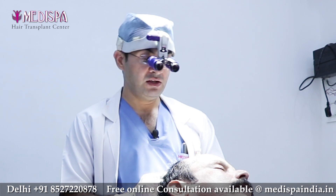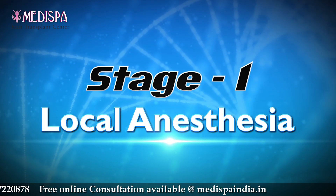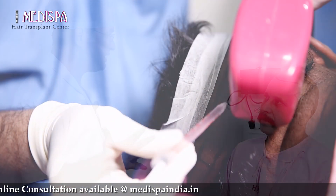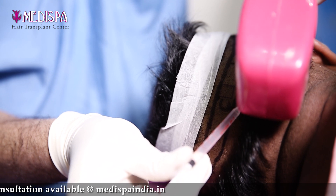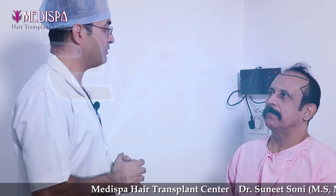During the day of surgery, we give local anesthesia first. The local anesthesia is given by a special technique which is a vibration and cold-chilling technique, and we have developed a cocktail mixture of drugs which helps in maintaining it for a long duration. This local anesthesia will work till evening, for 10 hours. This is a special invention which we have done.